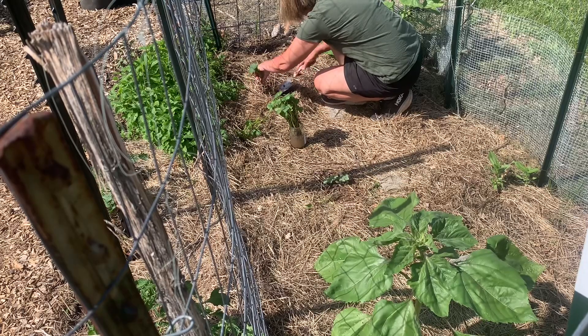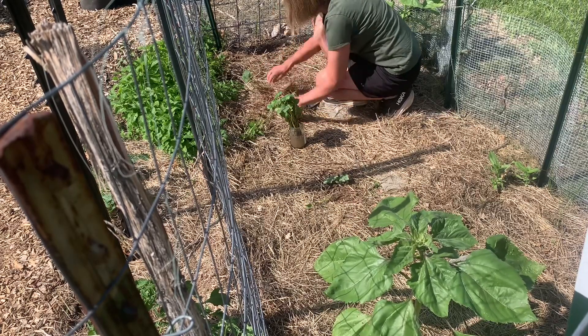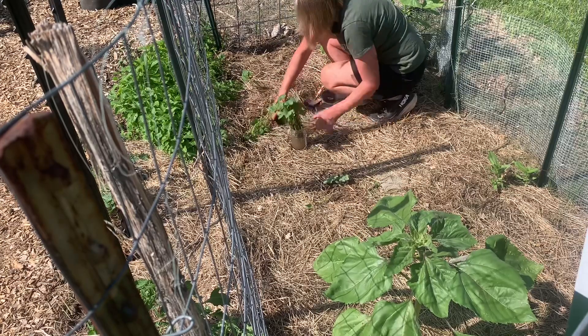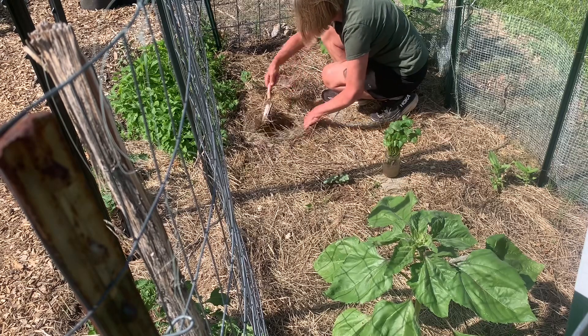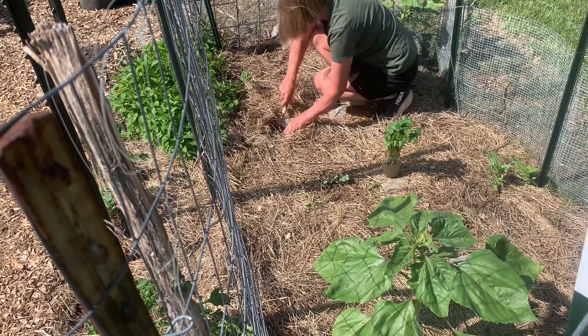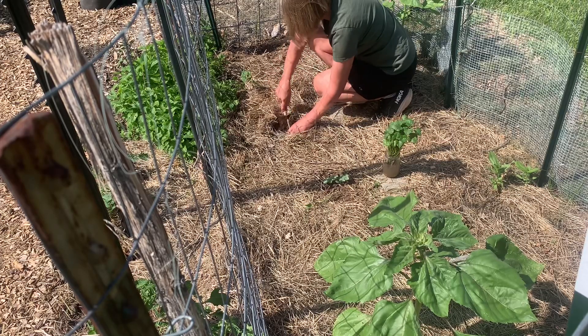I will be mulching down some more — oh sorry, worm — mulching down some more. Hello centipede, I really didn't need to bother you but I'm afraid you got bothered. Yeah, this is nice rich soil here. The sweet potatoes should do well.